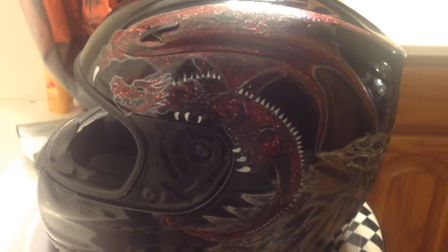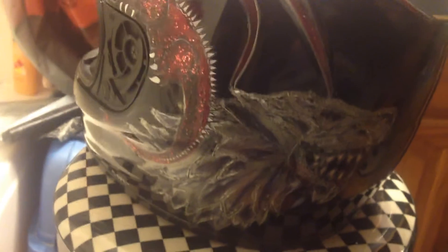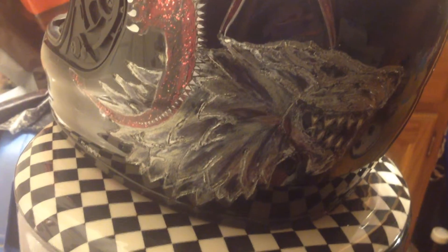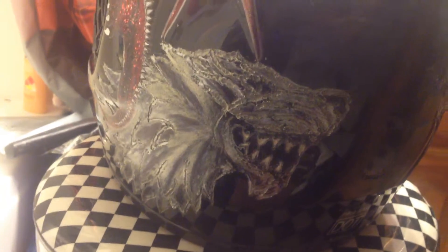There's the dragon, there's the wolf. I melted the helmet — the plastic in the helmet — and then filled it in with a bunch of cool colors.